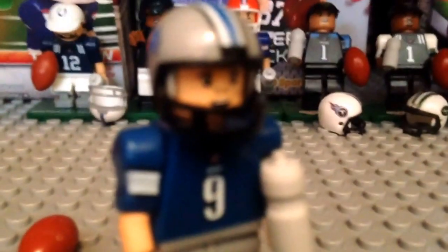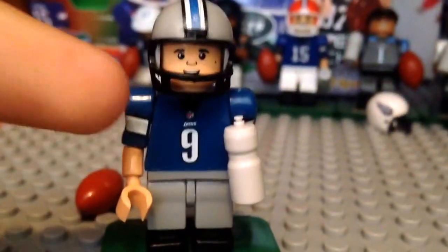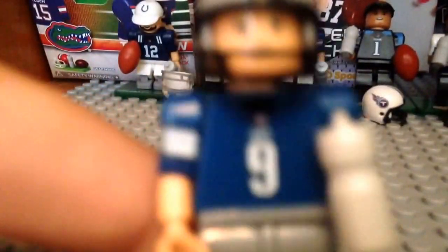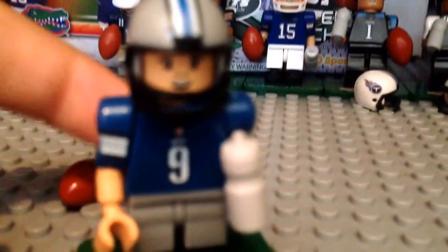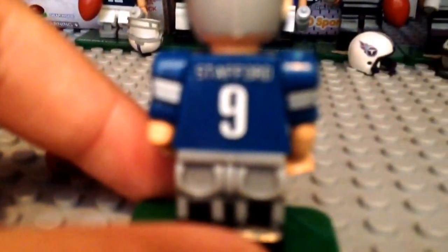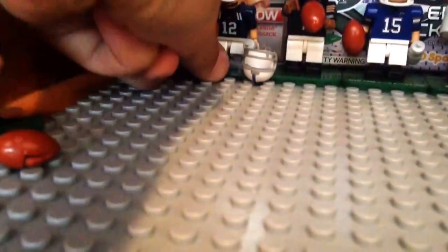I'm going to bring them up a little bit closer. You can see it's got number nine and the NFL logo, and if you look really closely you can kind of see the Lions symbol over the nine. On the back it says nine and Stafford. Here's his helmet — that's Matt Stafford. I actually have tickets to go to the game this weekend, first week of the season.